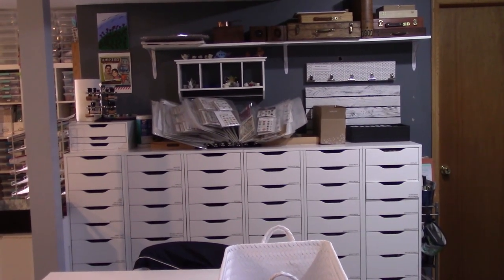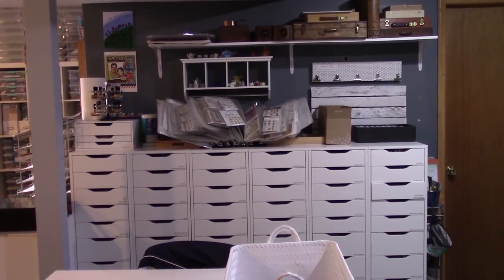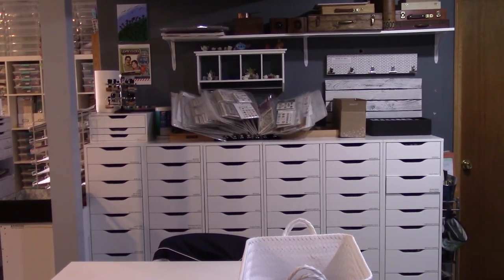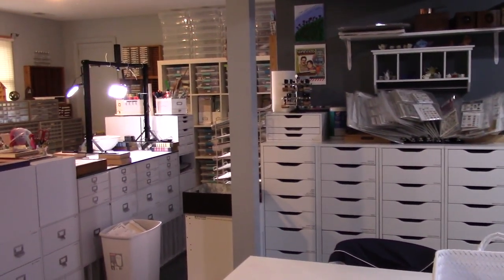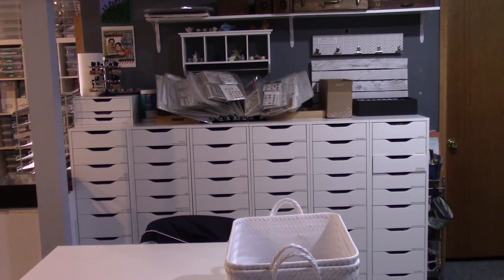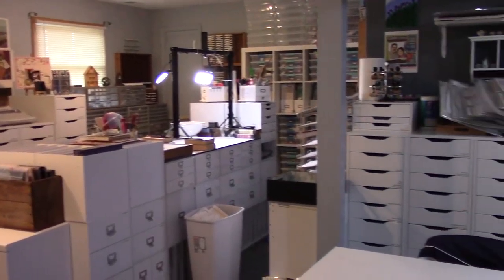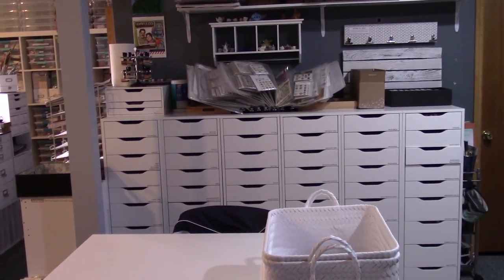Hi everyone, it's Gina, and for my first video back on YouTube I'm doing a room tour. As you walk into my room you can see the six Alex drawer units from Ikea. My room is L-shaped and we're in the basement of a split-level house, so I do have windows, though it's still dark down here.